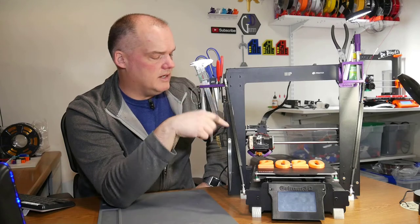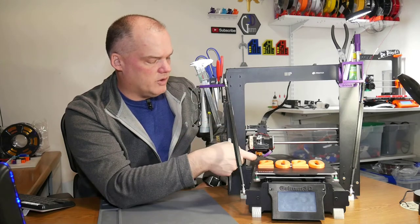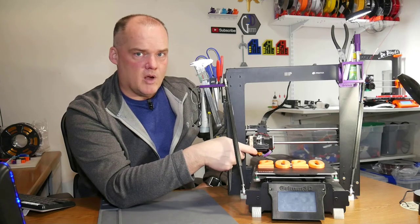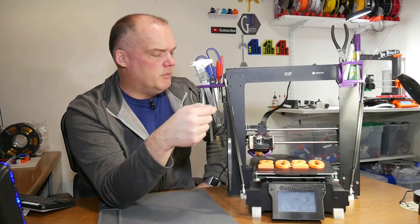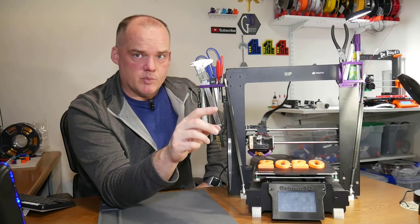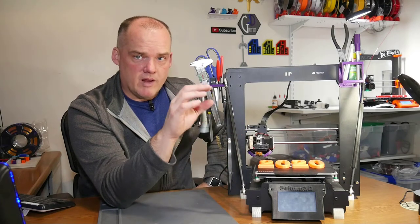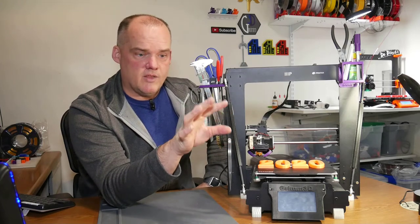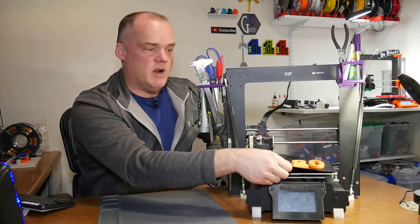My favorite upgrade on this entire printer — from everything that I've done, the micro Swiss hot end, the Noctua fan, the part cooling shroud, what they call a Cobra cooler — it's awesome, links in the description. But my favorite upgrade to this printer bar none, the one I find the most useful, use the most often, and appreciate the most, is this right here.